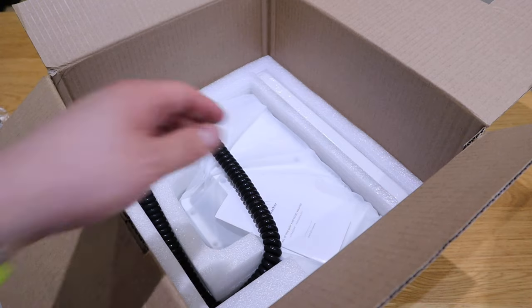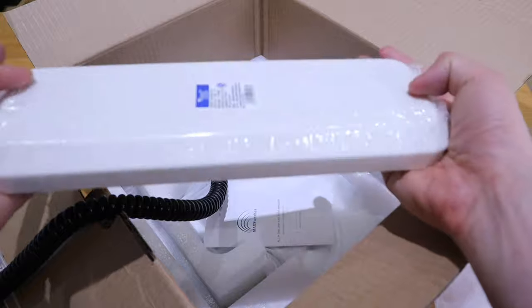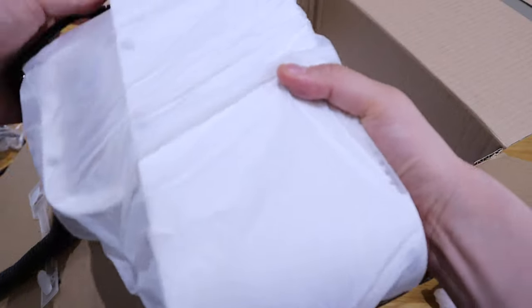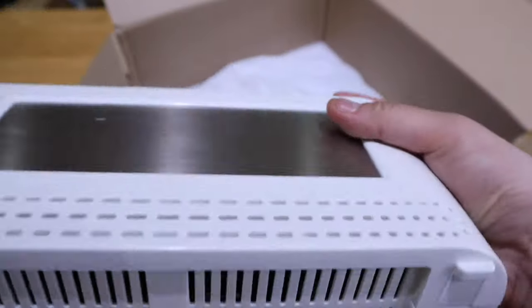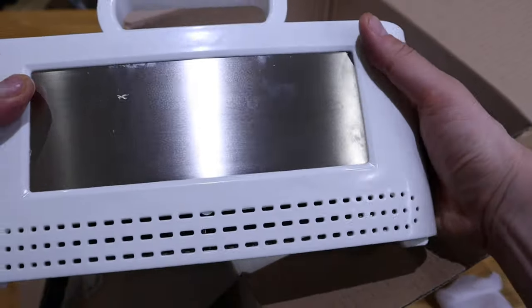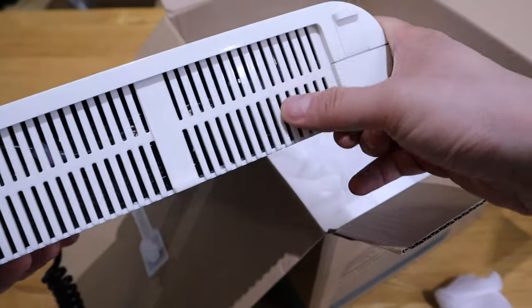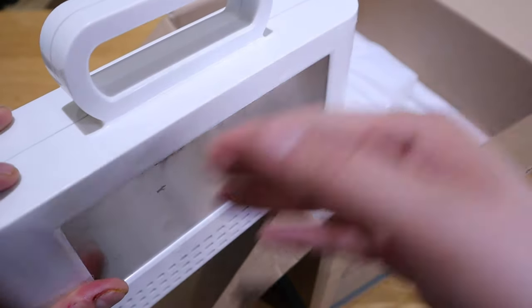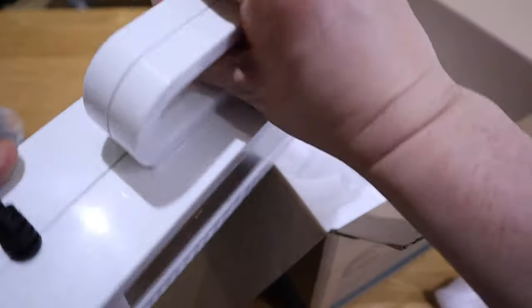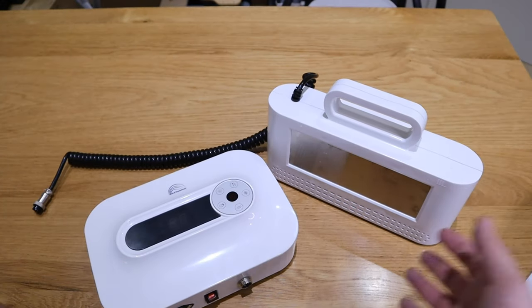Below, we've got the actual device here, and this is the tray. This ultrasonic device is chunkier and it's the heaviest component of the whole thing. It's technically supposed to be waterproof because you actually put this inside the water and then it does the magic. The manual is very simple and tiny because it's so easy to use.